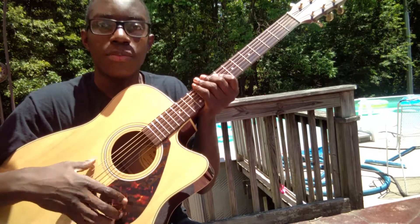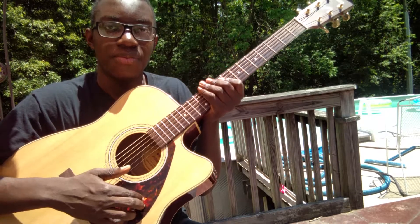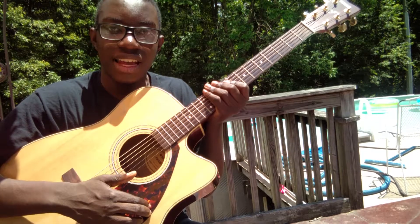Those are the parts of a guitar, and I will catch you guys later in the next video coming to you soon. Thanks, please like and subscribe. See you guys later in the next video.